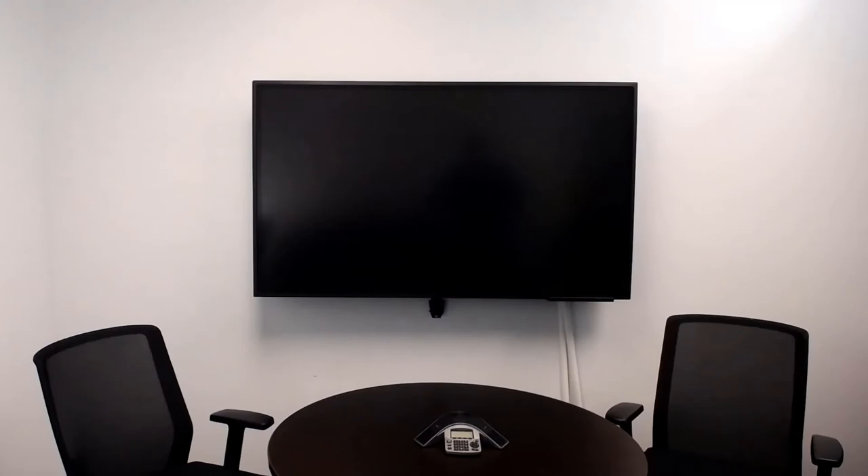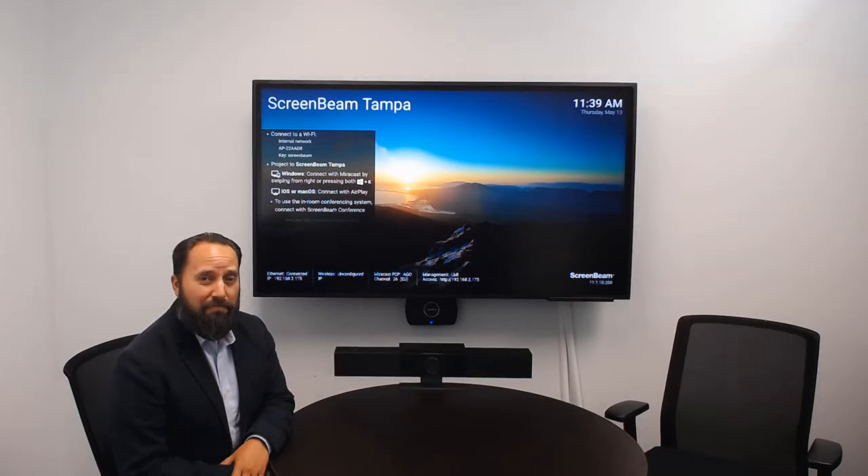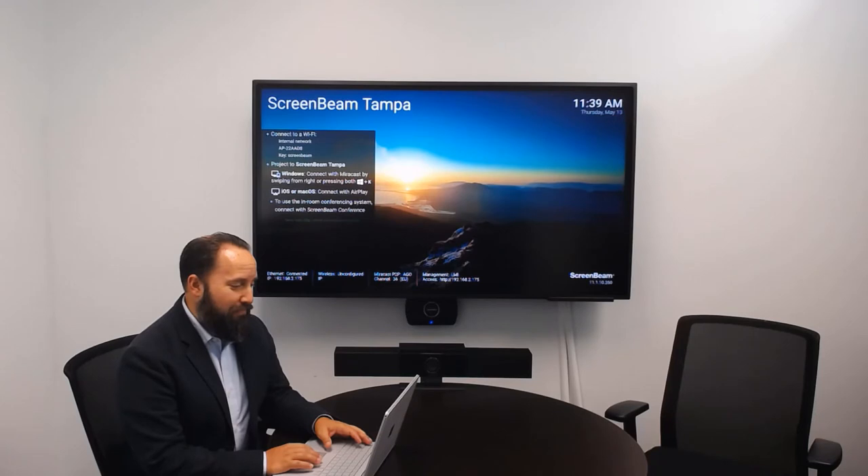ScreenBeam Conference takes the experience to the next level by enabling in-person participants to wirelessly connect not only to the display, but to in-room peripherals like a camera, microphone, and speakers. These in-room devices are fed back to the user's PC, allowing them to join meetings on any web conferencing platform using the in-room peripherals without the need for buttons, dongles, or cables.